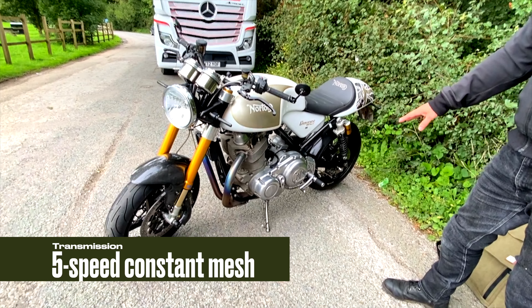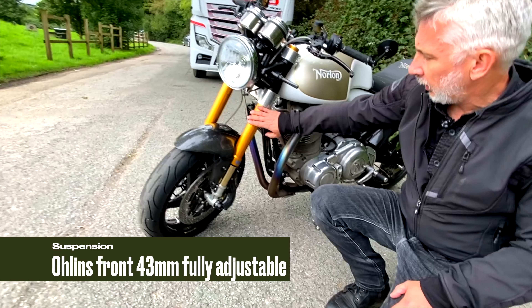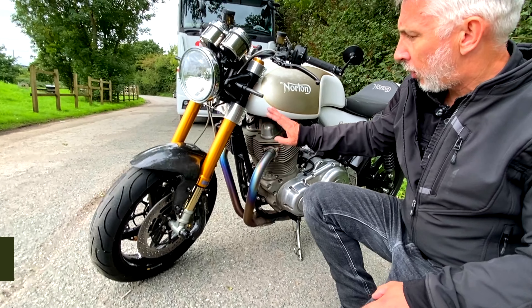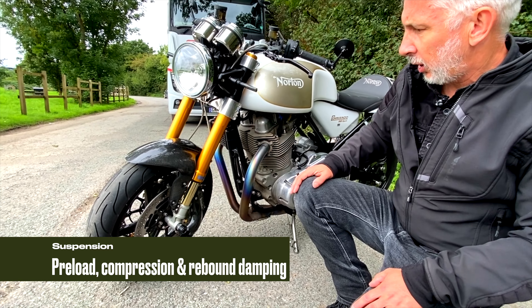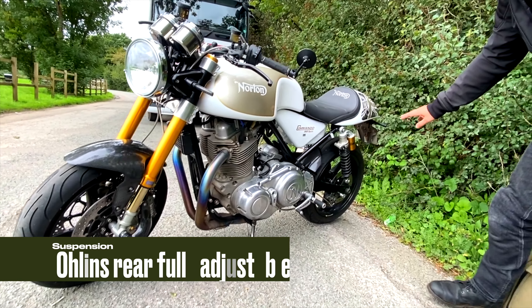The fuel tank is a 17 litre tank. They came with a plastic tank and that gives a claimed range of 160 miles and 55 miles per gallon claimed. It's a 5 speed gearbox.